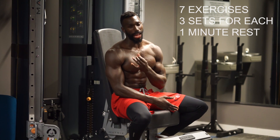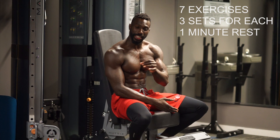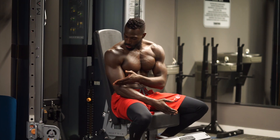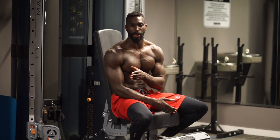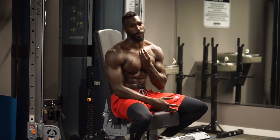The shoulders have to be challenged in many different ways if you want to see growth. So for this particular exercise, we're going to do cable military press. I love it for the simple fact it creates an unstable environment. That unstable environment allows you to recruit more muscle fibers.